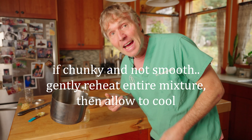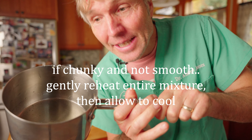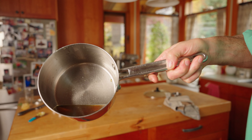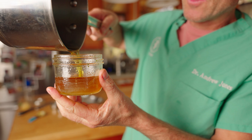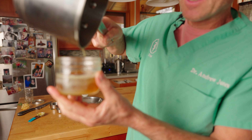This was not the nice comfrey salve I was expecting — it came out all lumpy with chunky beeswax. So I put it back in a pot, gently reheated it, and it turned back into a nice consistent liquid. Back into the mason jar to cool — hopefully by the end of the video you can see what a salve is supposed to look like.